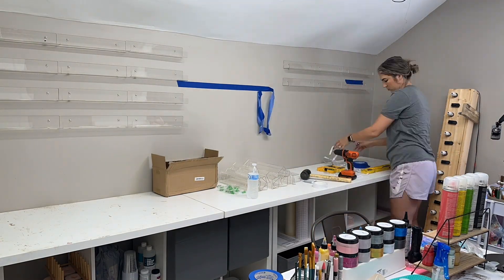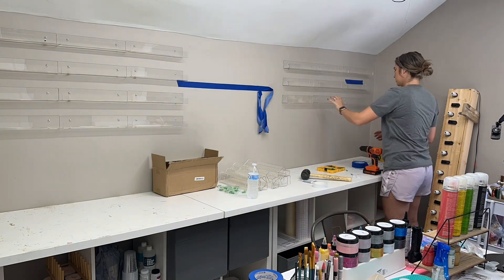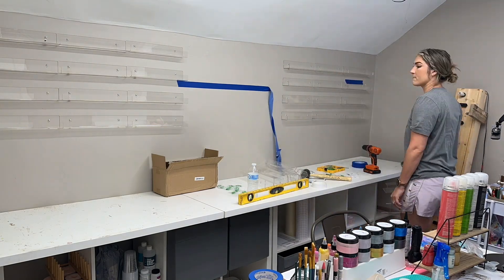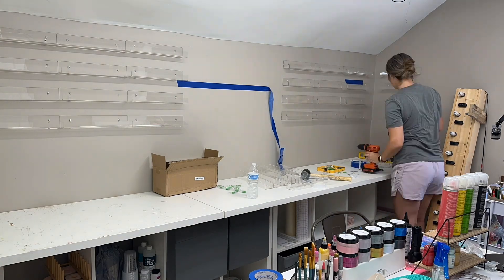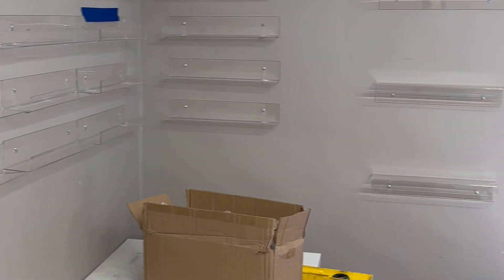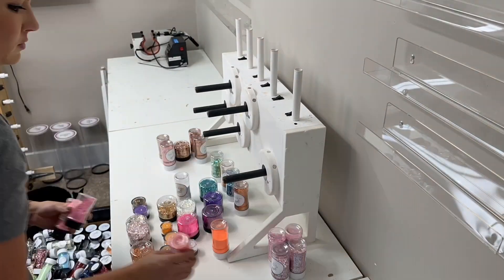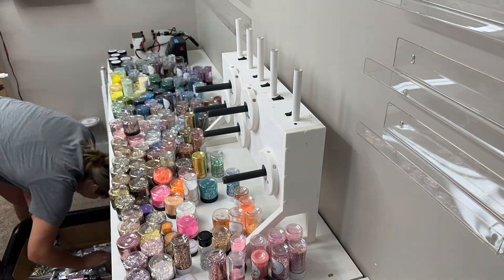I want to shout out these shelves. I know Temu didn't make them, but that's where I bought them from and I highly recommend them. They all arrived with no cracks, the film was on all of them, and they hung beautifully. At such a discount price, I highly recommend them. They're about 13 inches long, they hold my glitter really well, and none of them sag when the glitter is on them — they're very sturdy.